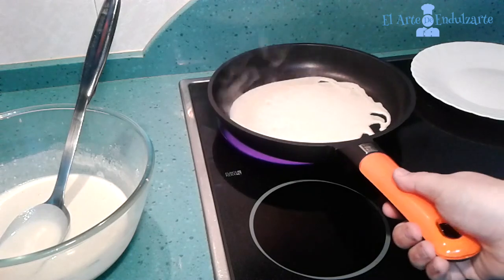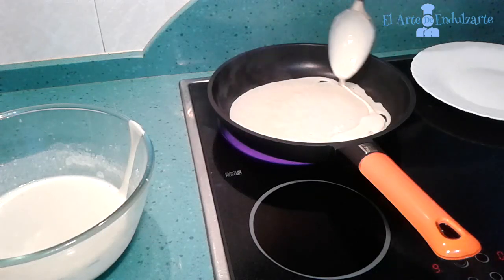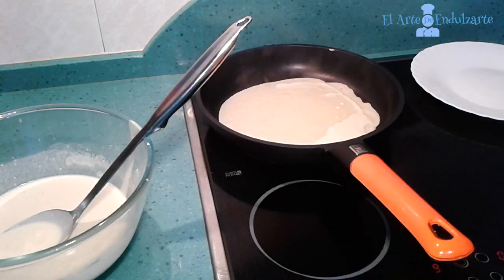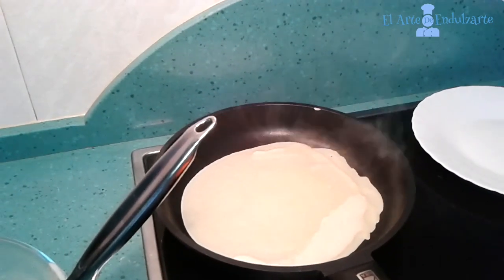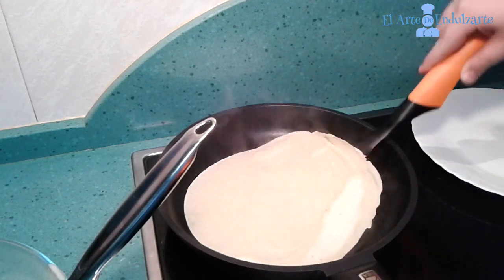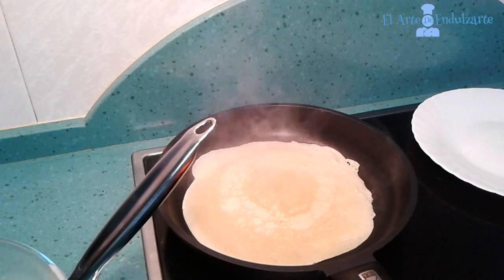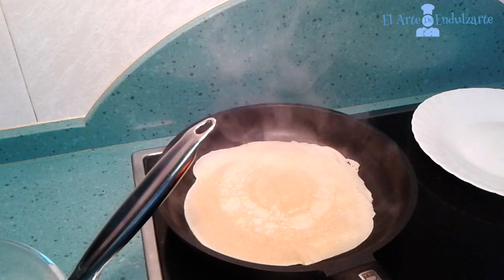We have to expand the crepe mixture to all the pan to make the shape. If we need more we can put another layer. Now we have to wait until it's brown, then we are going to turn it to the other side to brown that side too.